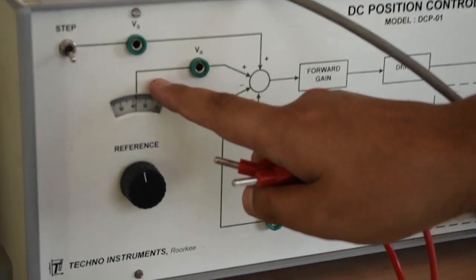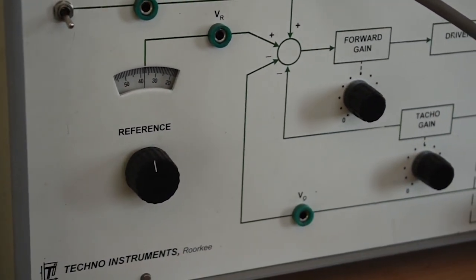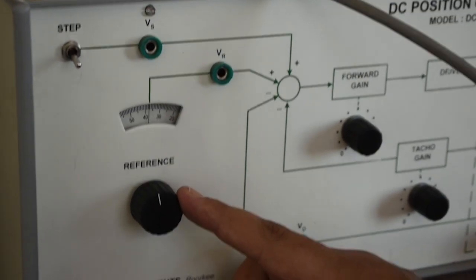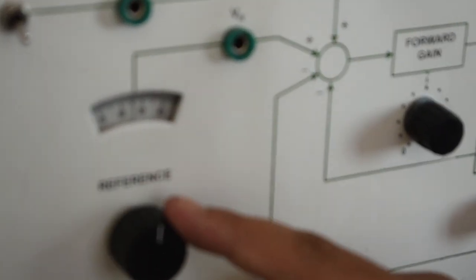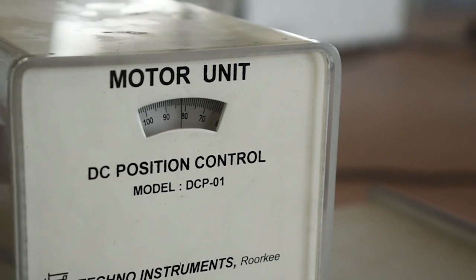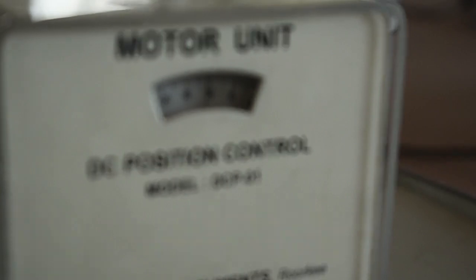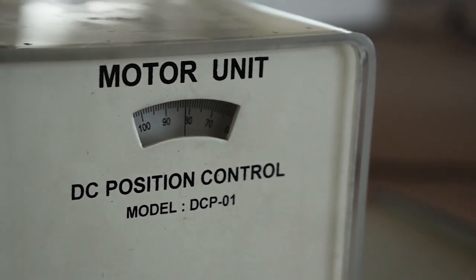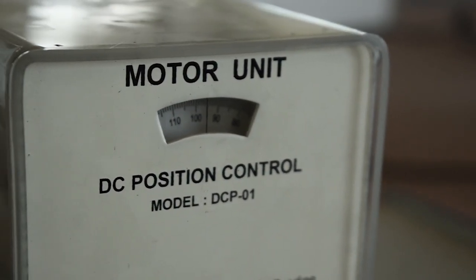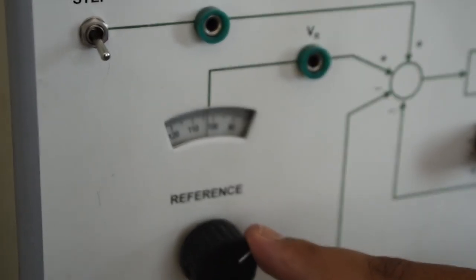Now let us observe on the CRO. First, we will give the continuous angle command by varying the potentiometer. When we change the reference input here, the same change will occur on the motor unit. Look — 90 degrees here is also 90 degrees there. There will be a very small difference between input and output. Here it is 100, it is 100. It is 120, it is 120.